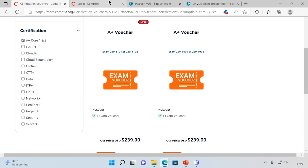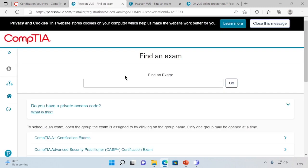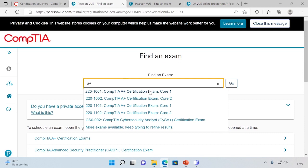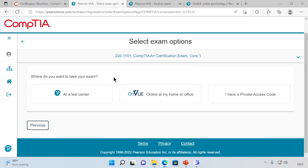So now that we've bought our voucher and we have our codes, we can actually go to the CompTIA website to schedule the exam. I'm logged into the CompTIA site, and I'm going to go to schedule an exam and try to find the A-plus. Let's say I wanted to schedule the new Core 1 exam — I can click on that and hit go.